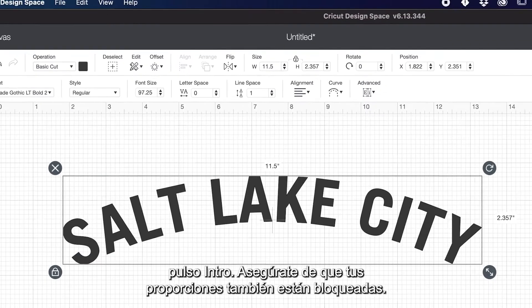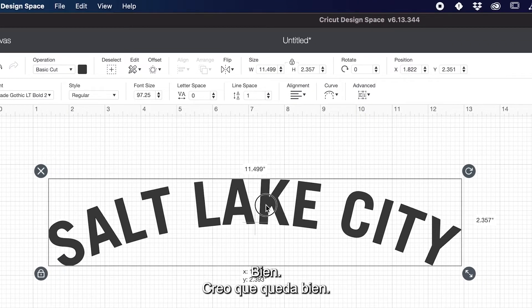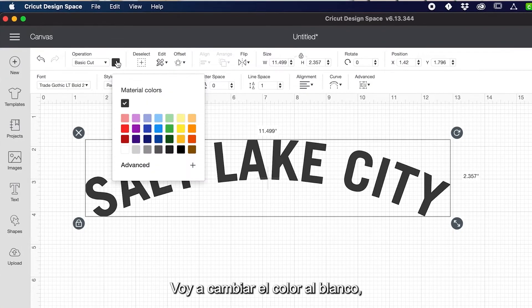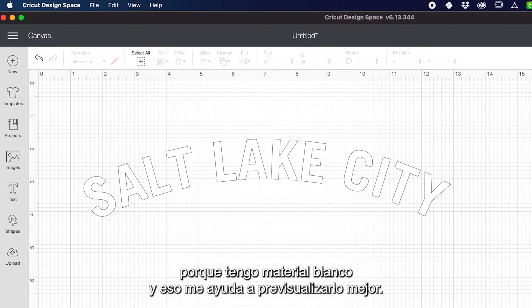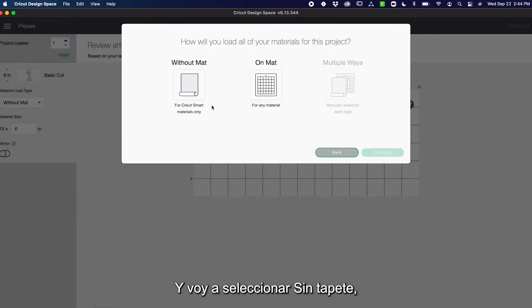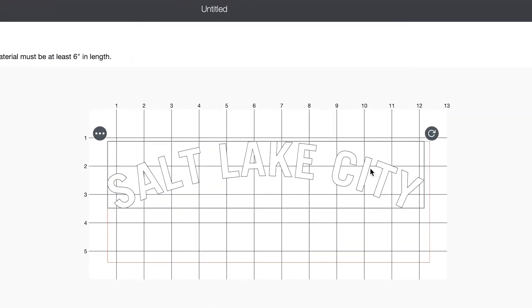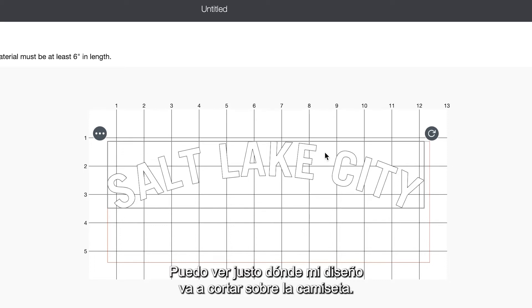On the width I'm just going to go 11.5 and hit enter. Make sure that your proportions are locked also. I think that looks good. I'm going to change my color to white because I know I have white material and that will help me preview it better. I'm going to click Make It in the top right here. And I can see exactly where my design is going to cut on my shirt.